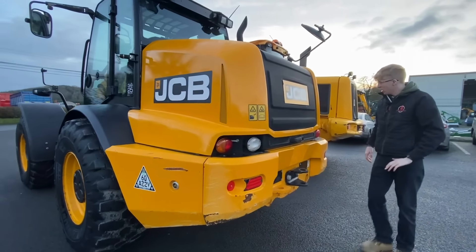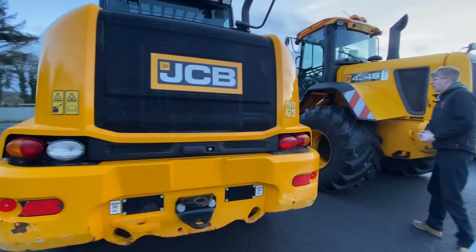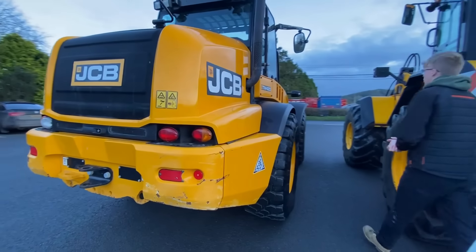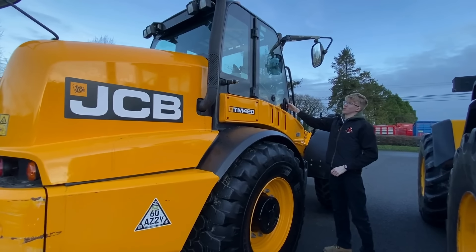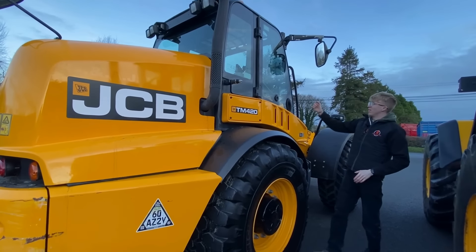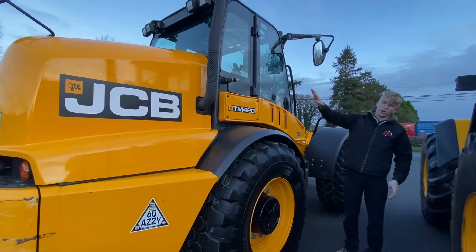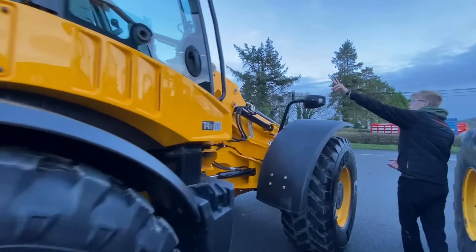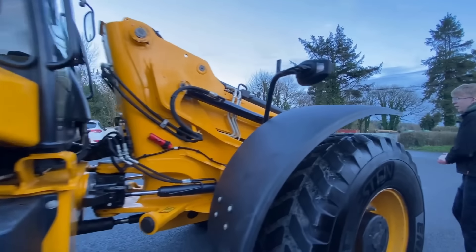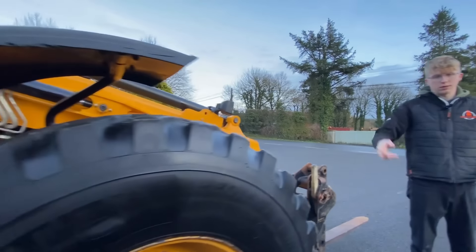Moving on around to the side, you have the usual side of a TM 420. There's no second door on these machines — instead you have a side window that clicks the whole way around. Coming around further you have your diesel tank and more work lights up on top of the cab. We'll jump inside quickly and I'll show you the interior.